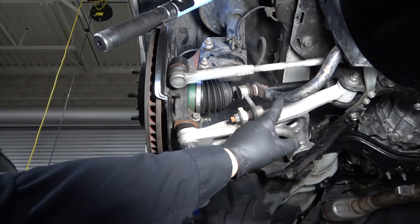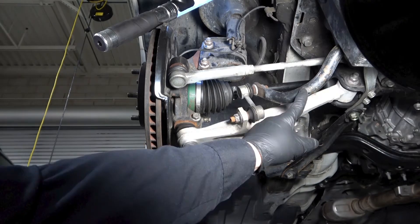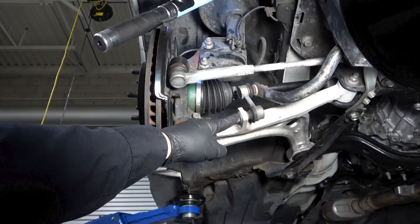The last concern is the stabilizer bar and stabilizer bar link. The tension of the stabilizer bar could impact our ability to separate the ball joint from the steering knuckle. It may be required to unbolt the stabilizer bar link from the lower control arm.